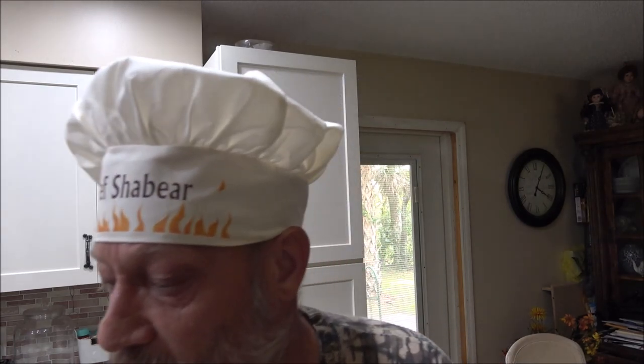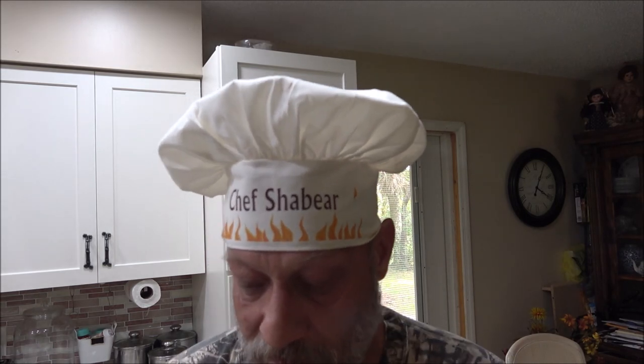Hey everyone, Chef Shea Bear here. I'm not really a chef, I'm just a guy that likes to cook. My channel name's Shea Bear 1000, so Chef Shea Bear. Today we're going to be doing another wok video. We're going to make some stir fry in the wok. I've made similar meals like this before in camping videos, so I'm going to go ahead and make it for you tonight. Let's get started.